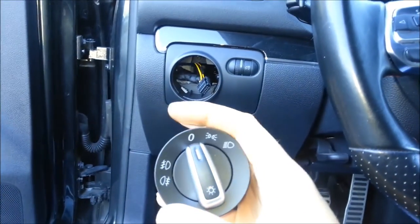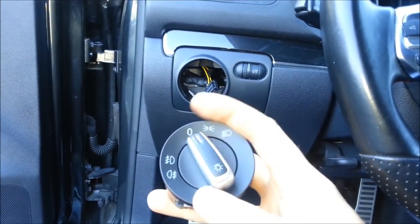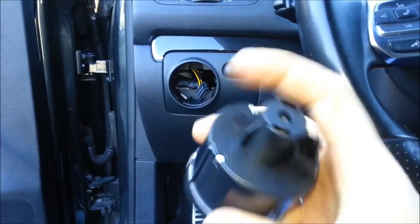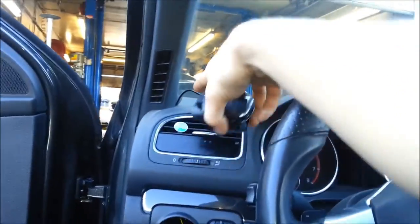This is what the new switch is going to look like — for me anyway. If you're wiring an auto one, I believe there's just an extra plug on the back, so you put your auto function right there depending on the switch you buy.